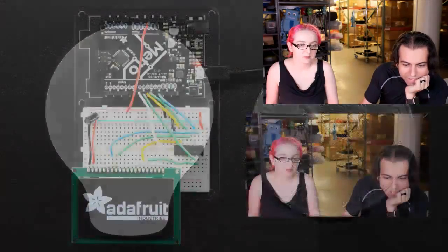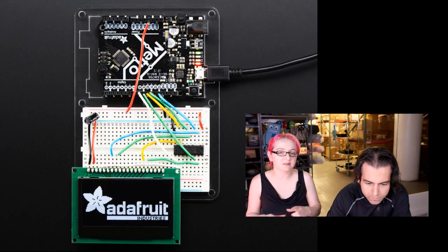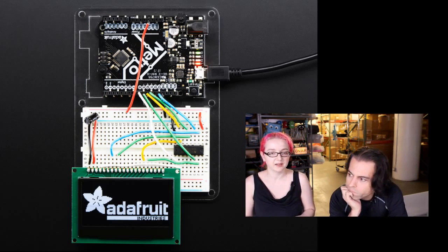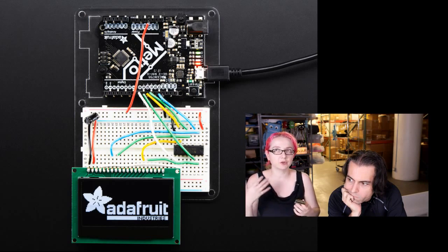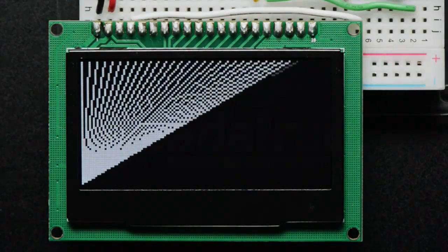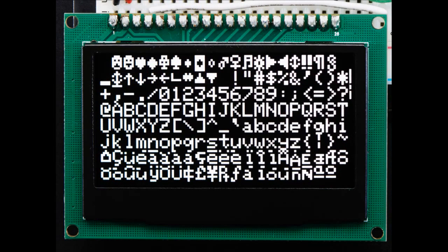Next up, we have an LCD — a monochrome OLED. We've had multiple OLEDs in different sizes, and finally we have one in these nice large sizes. This one is available in both 1.5-inch and 2.4-inch. It's really nice and clear, with crisp white LEDs, 128 by 64. It doesn't have a backlight, so you don't use more power than it takes just to light it up. It has really good contrast, so it's good for outdoor use and situations where you don't know what the light level is going to be. It comes with some header, and we also give you a level shifter because it's 3.3-volt logic level — you'll want a level shifter when using it with a 5-volt microcontroller like an Arduino.